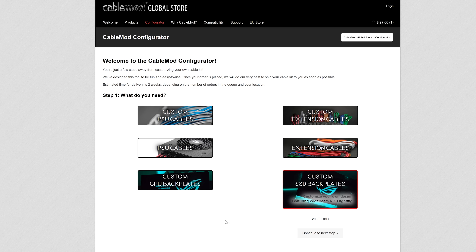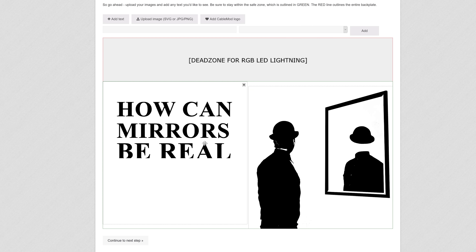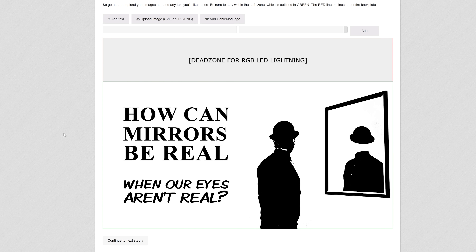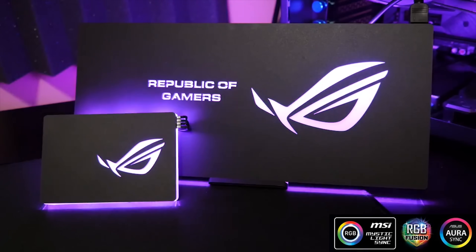CableMod's configurator now includes a customizable RGB backplate that can enhance the look of your GPUs and SSDs. It's compatible with Aura Sync, RGB Fusion, Mystic Light Sync, or CableMod's own kit. Find out more at the link below.